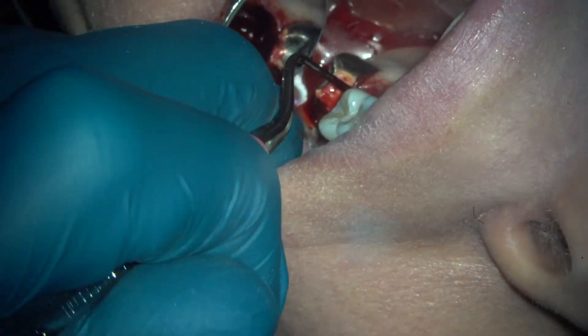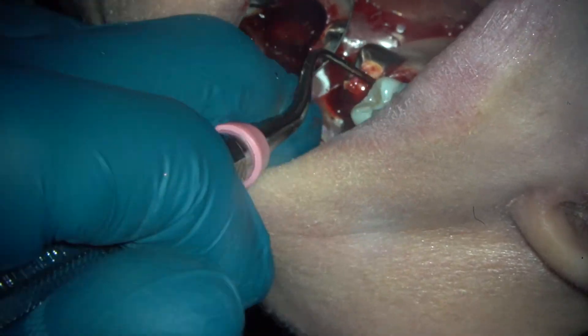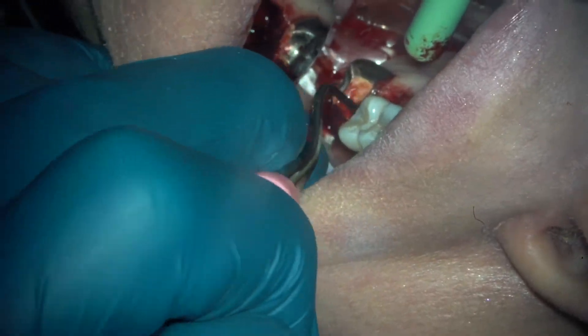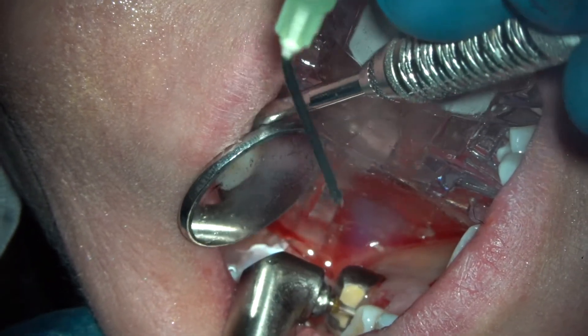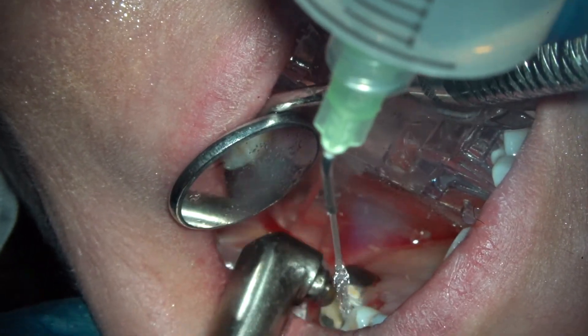So now we're going to chase the small stuff. A good ethical dentist will do what I've done so far, but almost nobody does what we're about to do. There's all kinds of bacteria hanging around the extraction hole, and we're killing those as best we can.